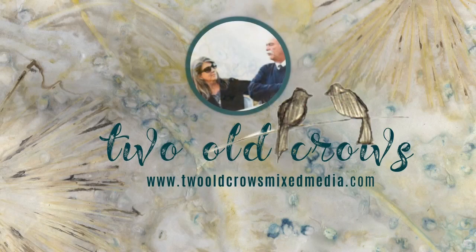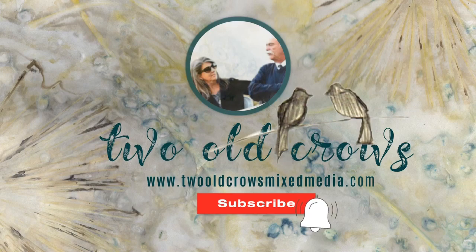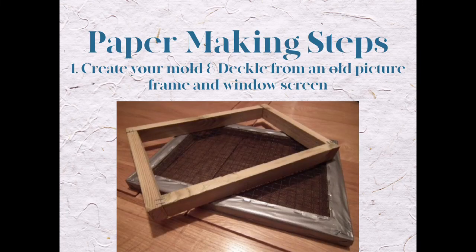My name is Peg. I call my channel 2OCROWSMIXMEDIA. I hope you'll take a moment and subscribe. I like to create videos that are 10 to 15 minutes — short, concise, to the point — and I hope you'll enjoy that and hit that notification bell.